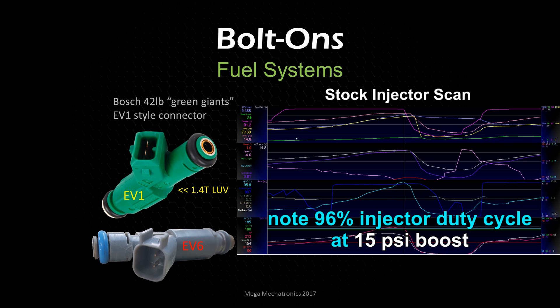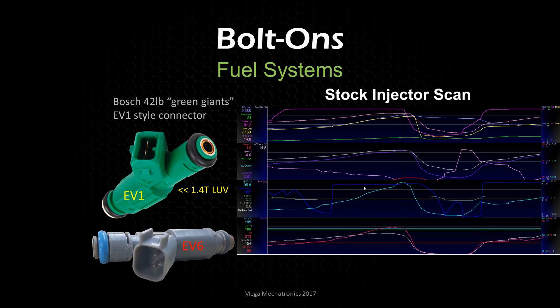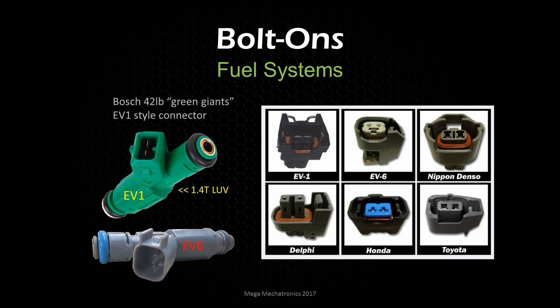The LUV gets the EV1 injector connector. For other GM Echotechs and LS engines, they'll probably be using the factory harness with an EV6 or EV1 connector — you'll want to check the forums on exactly what you have, or you can easily see the connector type. The green one for the Cruze has those little tabs on three sides with flat pins and a locating tab on the inside. On the EV6, you can see it clips only on one side — a single-side clip — so that's how you can tell the difference.